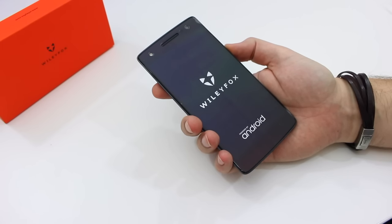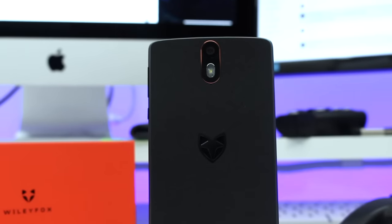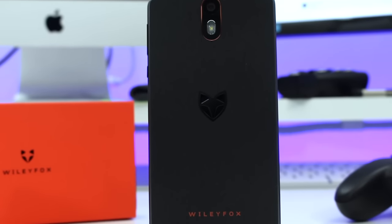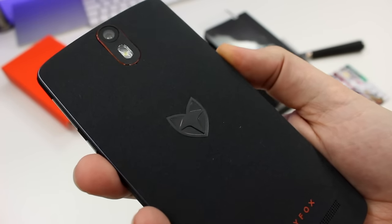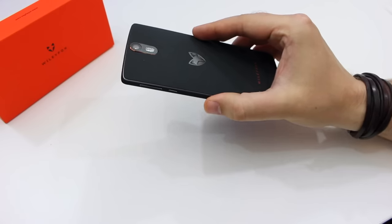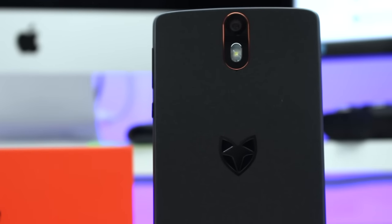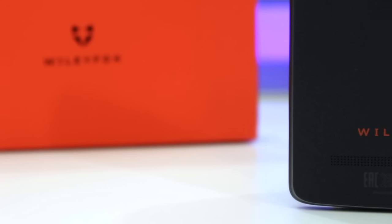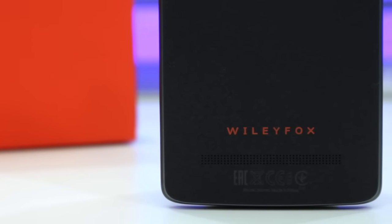The back of the phone has a soft textured finish — it's not grippy but it does feel nice in the palm. There are some tiny bits of orange trim, an embossed Fox logo, and bright orange Wily Fox text, all of which look great together. The back also plays home to a 20 megapixel Sony camera, a large single LED flash, and a large rectangular grille made of individually machined holes covering the loudspeaker.